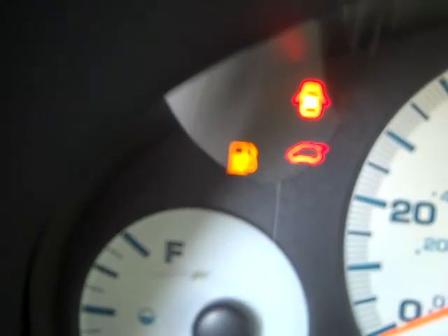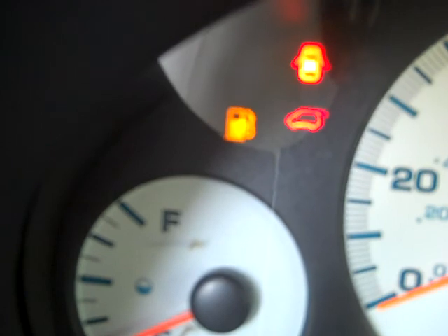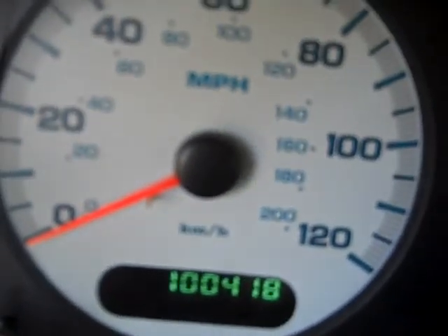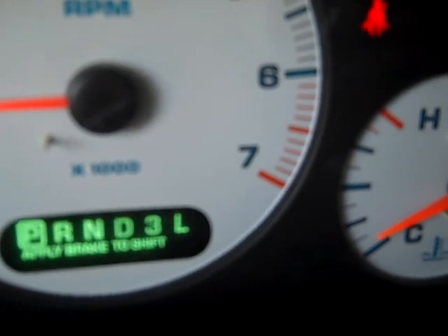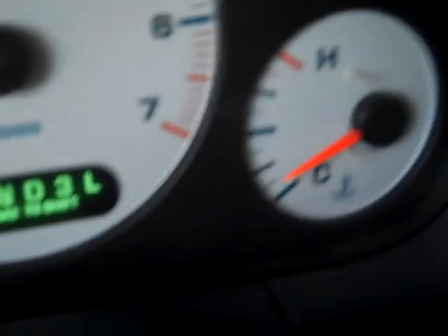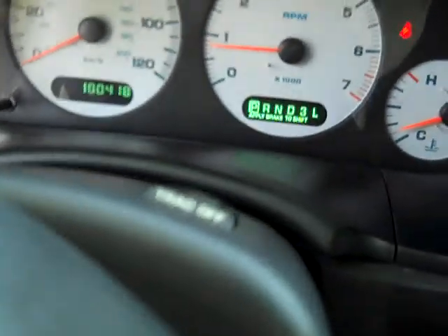We'll open it and see what it does — got a little light down here showing that the back end is open too. We'll go ahead and close those; the air conditioning is working great. Odometer. And there's the park, reverse, neutral, drive, 3, L, low — it says apply brake to shift. And there's the temperature, showing the tattletale that I don't have my seat belt on.